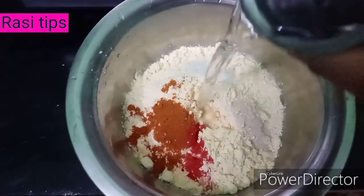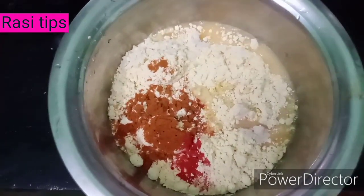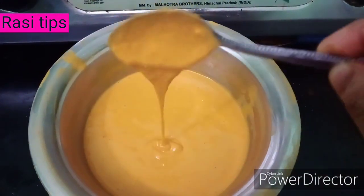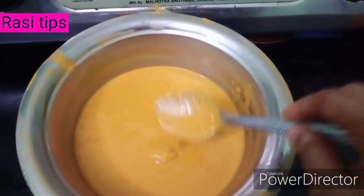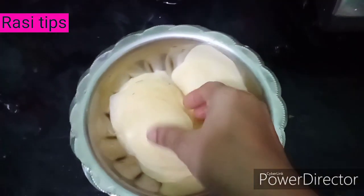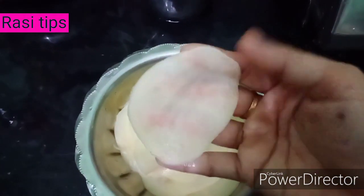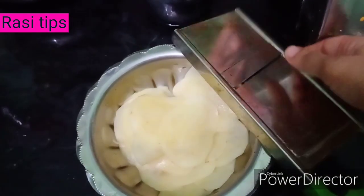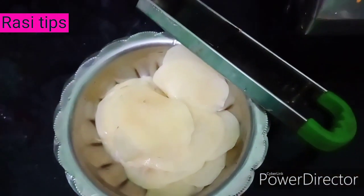Add a little bit of water and 1 teaspoon of salt. Cut the potato slices. Add 1 teaspoon of pepper and 1 teaspoon of butter. Add 1 teaspoon of salt.